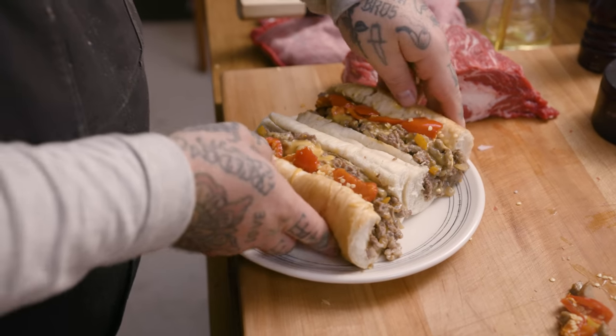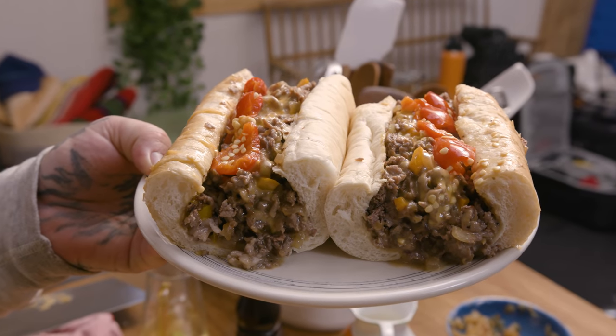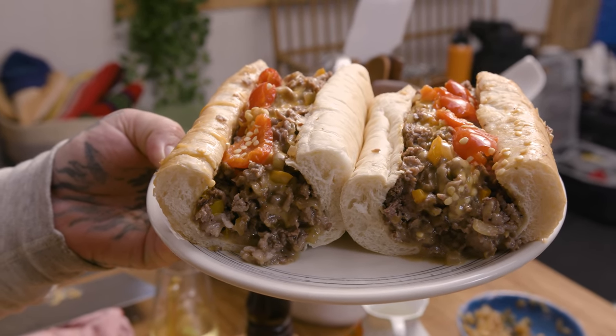This isn't the best Philly cheesesteak — the best Philly cheesesteak is in Philly. I just want you guys to know: that's how I make a Philly cheesesteak, and that's how you can make one too. Is it the best? No. But is it good enough? Yes. I'm Matty Madison.